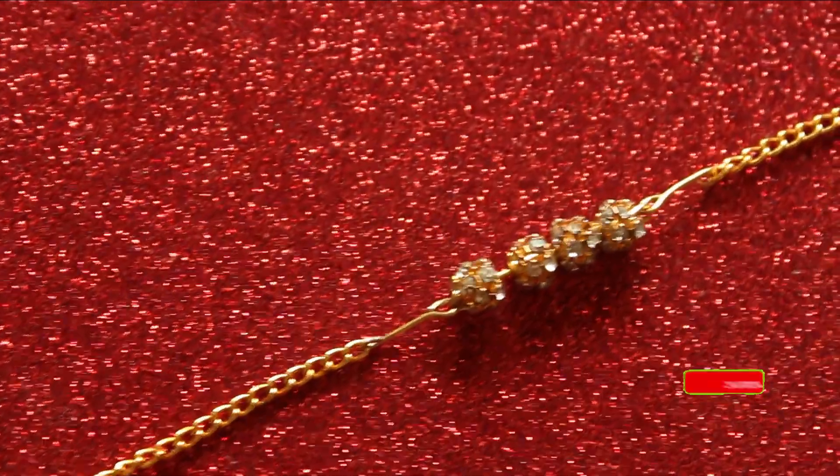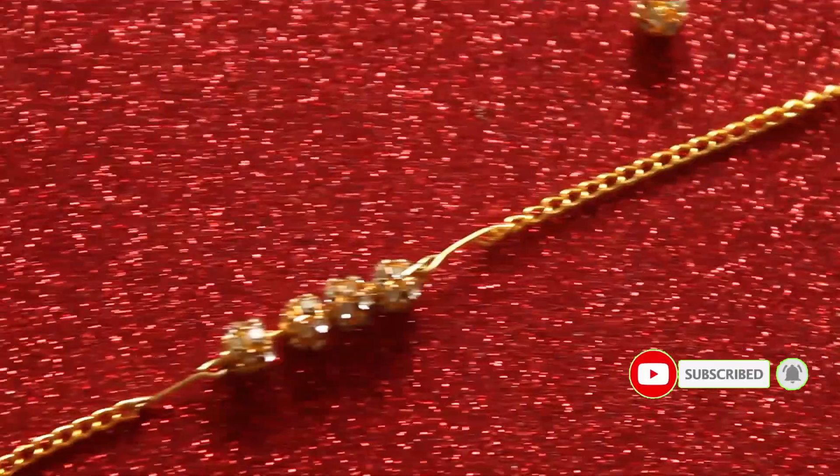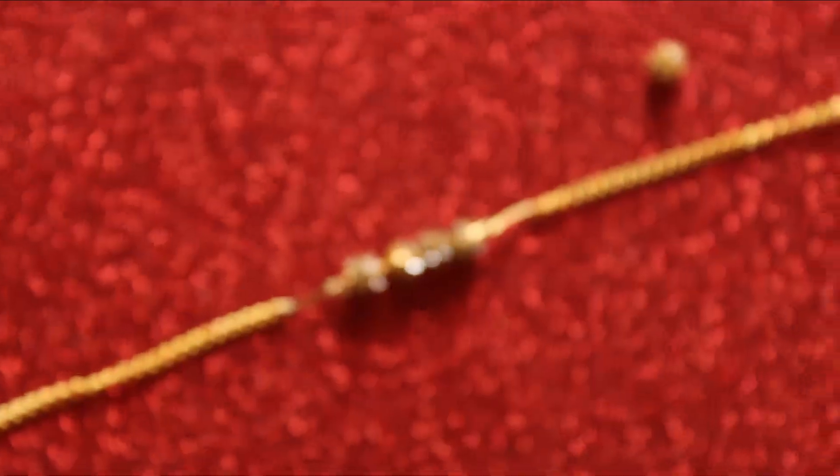Also, if you are new to the channel, please subscribe and hit that notification bell to never miss any of my updates. Until then, meet you in my next video — happy crafting!